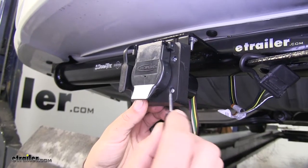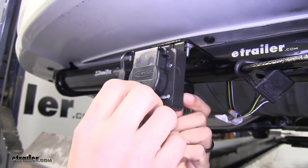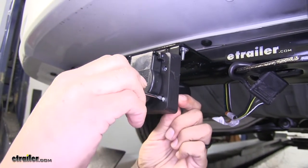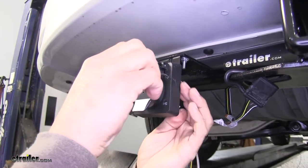Grab a small flathead screwdriver and you can hold the back of the nut with your finger and tighten up the screws, making sure it's nice and snug and the bracket's not going to move around.